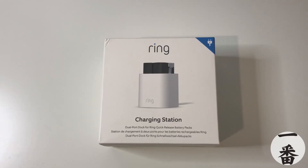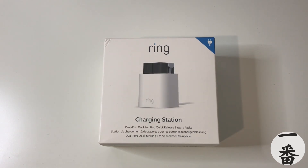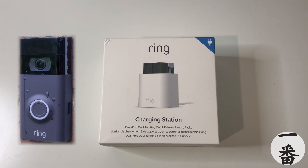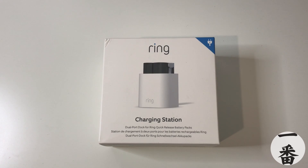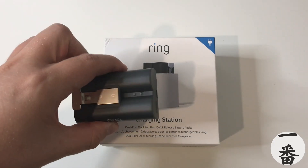Welcome everyone, happy days are here again. We're back and we've got another tech review. This time we're looking at a charging station for those quick release batteries by Ring. My family and friends are all avid buyers and supporters of Ring devices. You've seen them all around — the Ring doorbells, all the cameras and all that sort of stuff. Normally with those devices, you've generally got two choices: you're going to plug it in or you're going to use a battery. If you're going to use the battery, you're going to be using one of these, which they call the quick release battery.